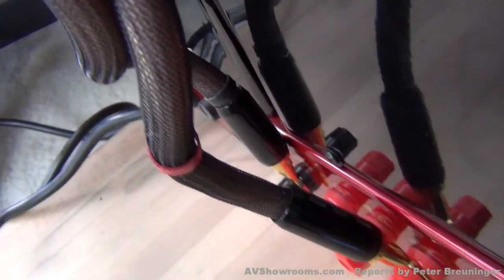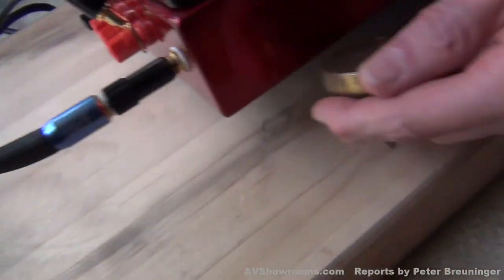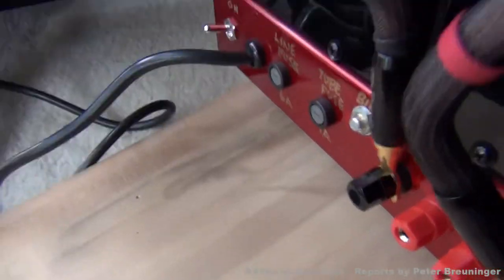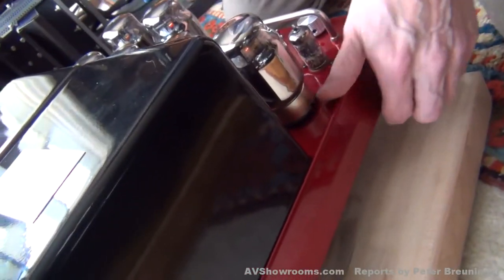Now we're going to place the amplifier up on the valid points to help drain vibration. And we're going to get the other side here. And now we're going to get the front. We'll balance this like so.